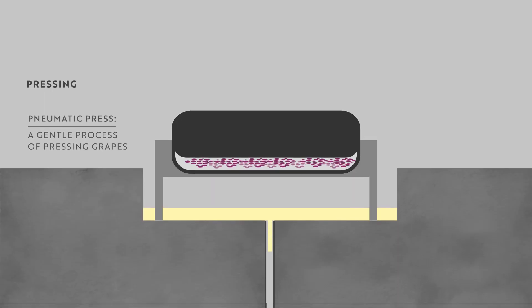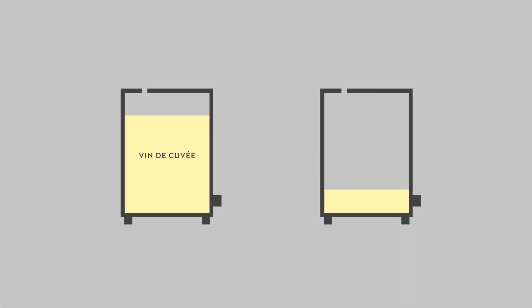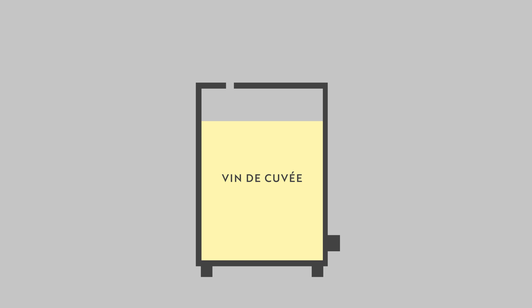This pressing process is strictly protected under Champagne's appellation laws, with producers only allowed to extract 2,550 litres of juice from every 4,000 kilograms of grapes. The extracted juice is divided into the vin de cuvée, which is the first 2,050 litres pressed, and the vin de taille, which is the remaining 500 litres. The vin de cuvée is the premium juice, reserved for a champagne house's best wines.